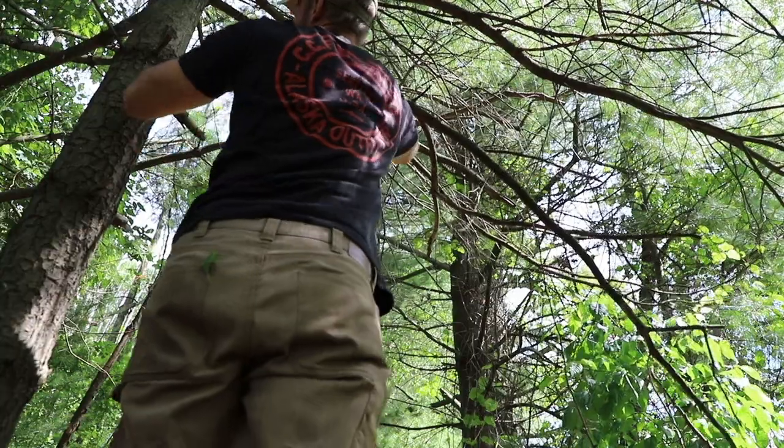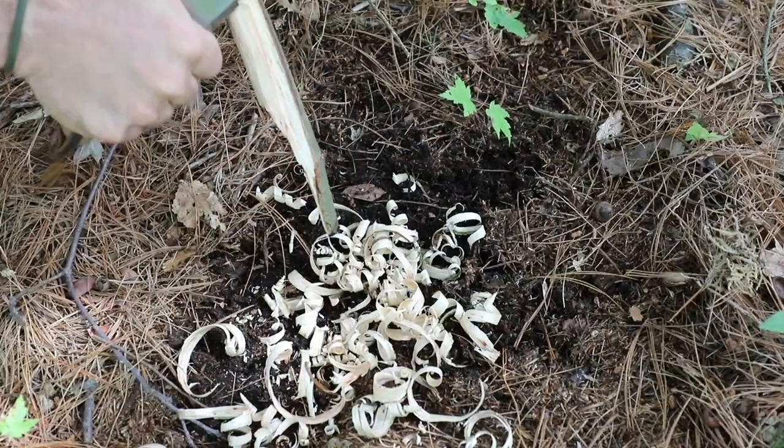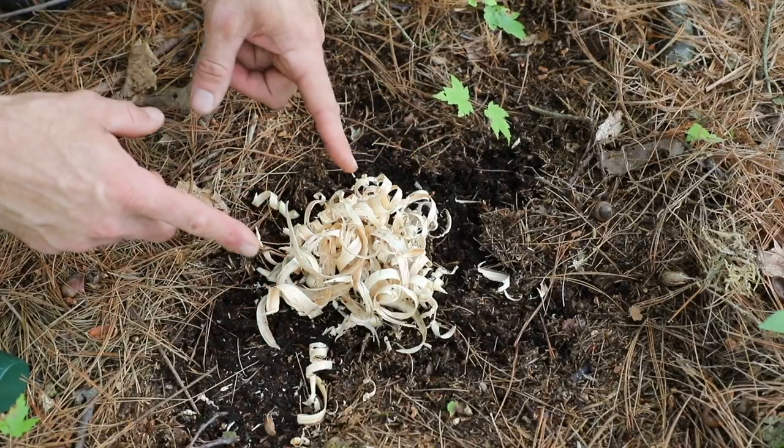Typically wherever we gather our stick bundle from — which is normally going to be some type of pine or hemlock — there are also big dead branches nearby. And those big dead branches can work in our favor. So we can very easily make shavings from that larger branch.